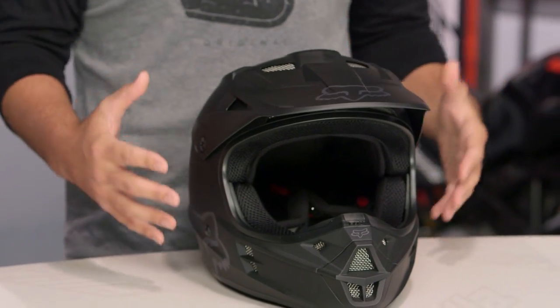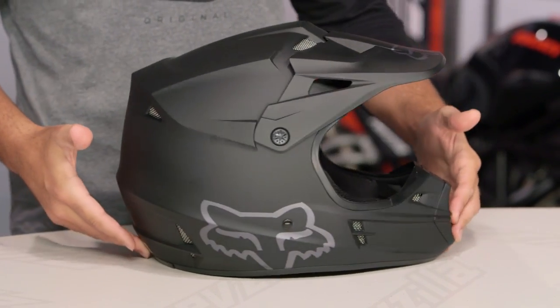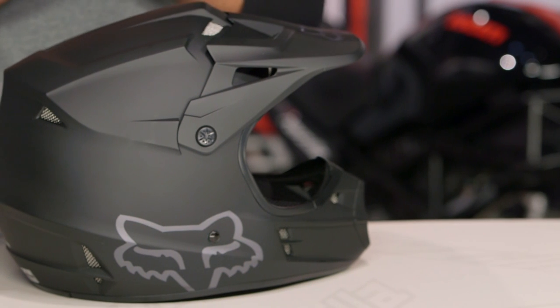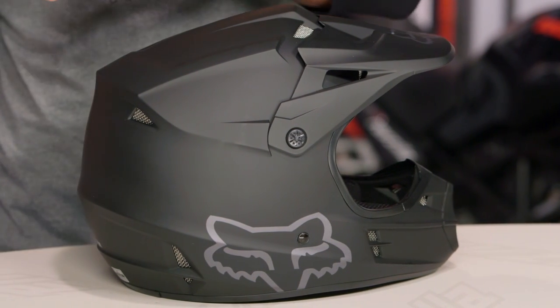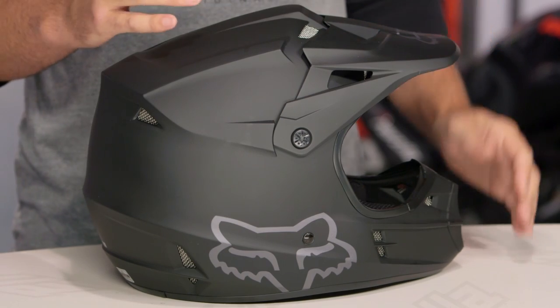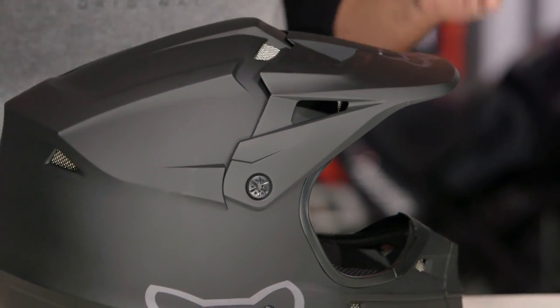With this helmet, throughout the entire Fox lineup for 2016, it's important to keep in mind they made a change. They've gone away from a Snell safety rating and incorporated an ECE safety rating, while still being DOT rated. What this allows them to do is give you a lighter dirt helmet.